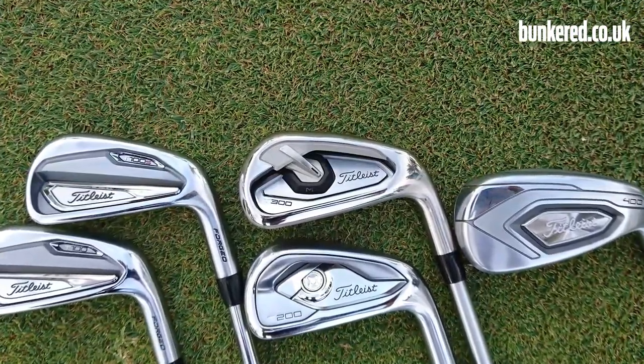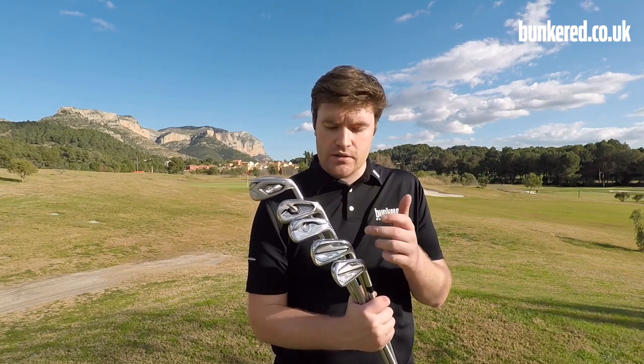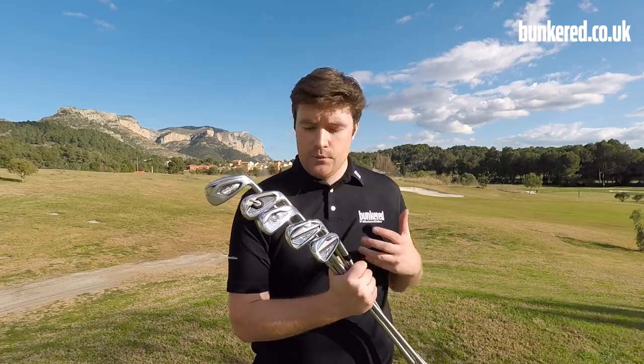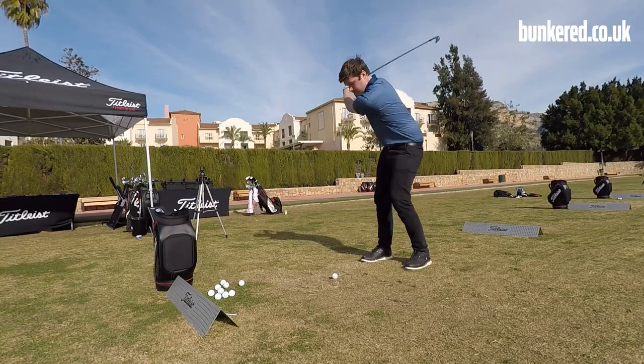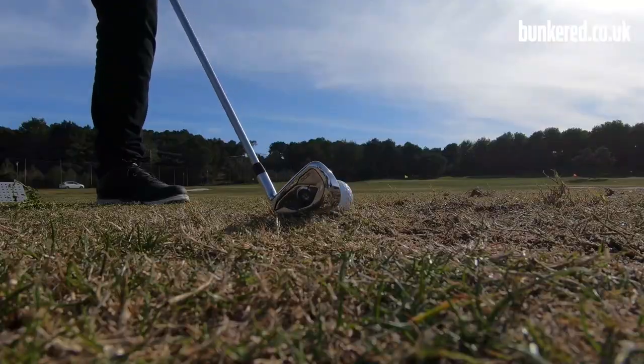In my hand I have all five models from the Titleist T series iron lineup, including the all new T100S and the new T400. In this video I'll give you some more details on these two new additions to the lineup and we'll compare all five heads. We'll throw some numbers up on the screen, take them out on the golf course, and give you a good idea of which one might suit your game, who they're tailored towards, the different performance benefits they offer, the kind of distance you can expect, and the forgiveness levels.